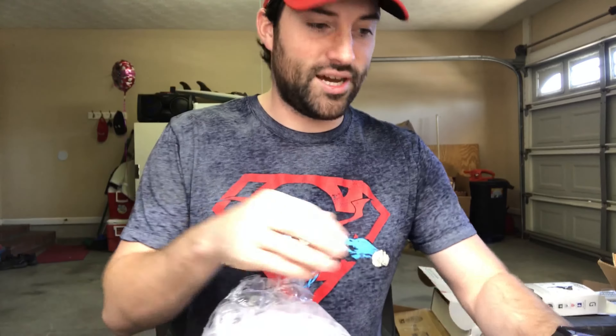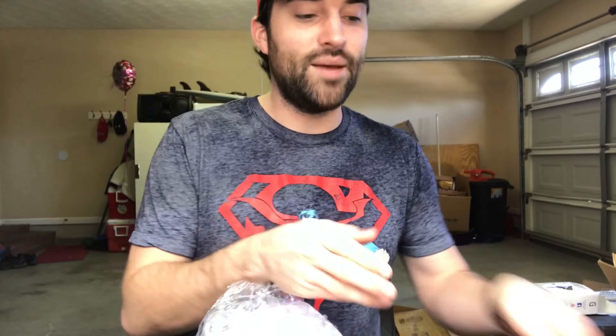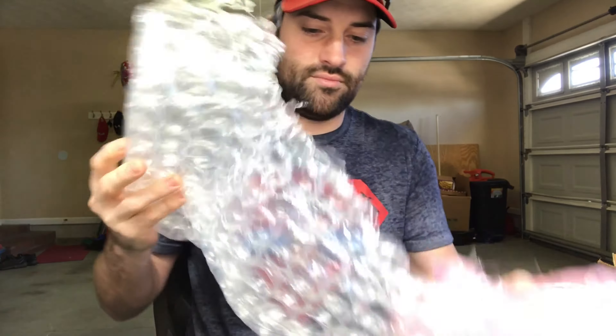I'm excited about this. I know it's gonna have some scratches on it, which is why I got a good deal on it — relatively good deal I think. It's like Christmas except Christmas presents that you bought with your own money, but it's still fun, still exciting, still makes me happy. This guy packed it up well.